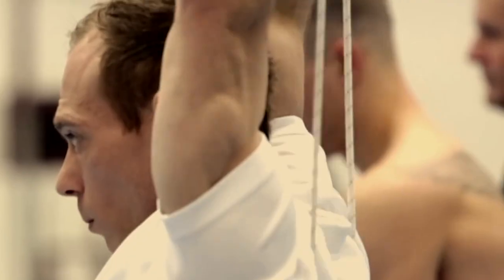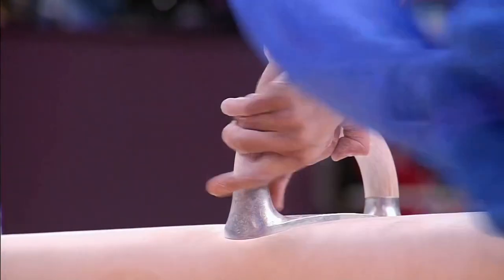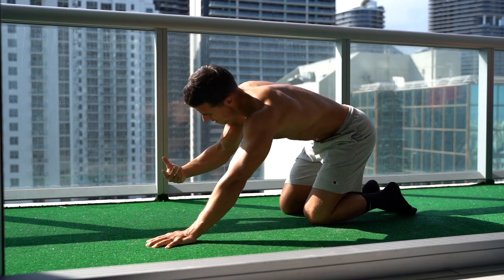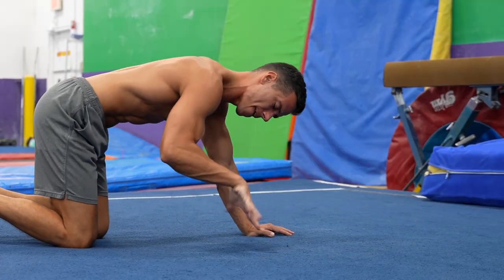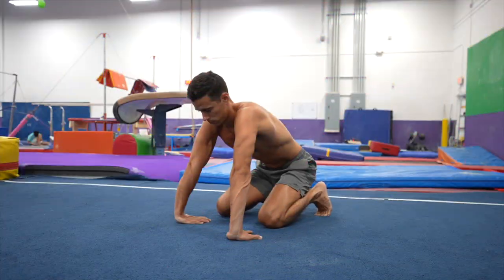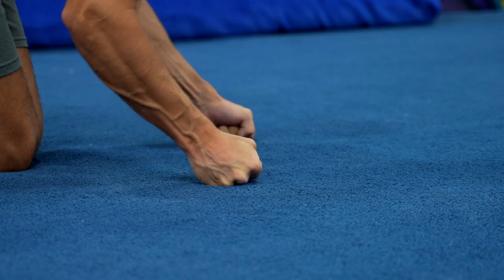Gymnasts prepare their joints with special exercises, including the wrist, since this joint gets an extreme load in gymnastics. But for the everyday person, a simple push-up position or handstand progression can cause wrist pain that you might experience as well. In my previous video I showed you how to mobilize your wrists, and in this video I'm going to show you the top 4 most effective exercises that gymnasts use to strengthen their hands, wrists and forearms.